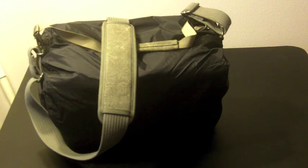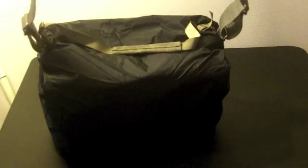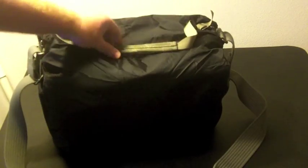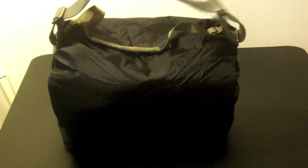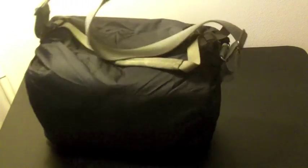Here's a look at the Retrospective 30 with its rain cover on. The rain cover pretty much encloses the entire bag, so you cannot access your gear through the front flap. There's a flap in the rear that's exposed. Just make sure to leave both of those straps free.